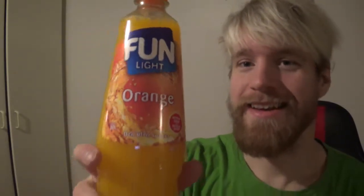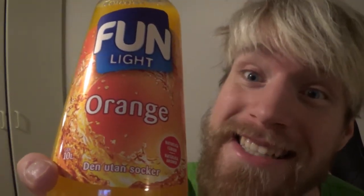Hello everybody, welcome to another drink to taste. We're gonna have fun, all right? Now here we got this drink over here, and we're gonna see how good of a drink it is.